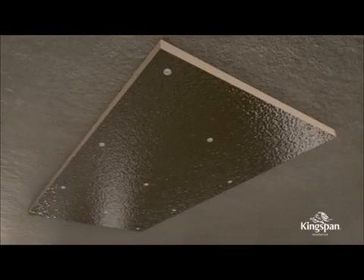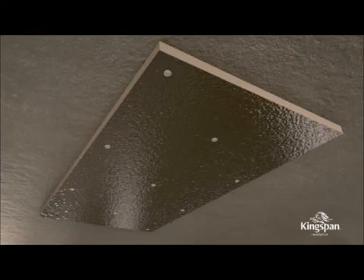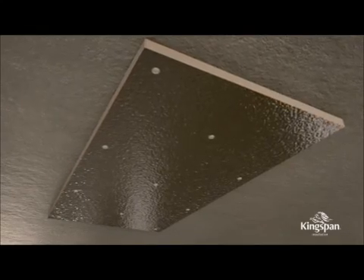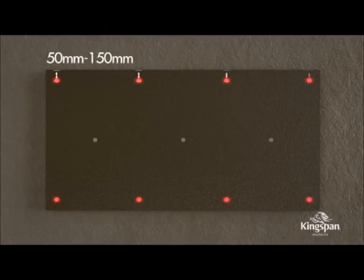At least 11 fasteners should be evenly distributed over the whole area of the board. Fix 4 fasteners along each length at least 50mm from the edge of the board but no more than 150mm, and 3 fasteners along the middle.